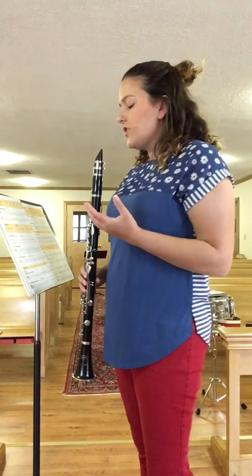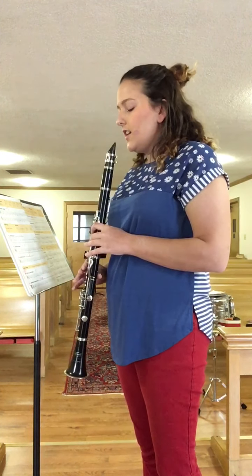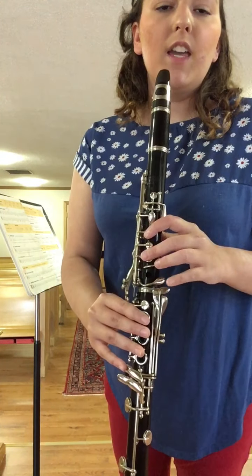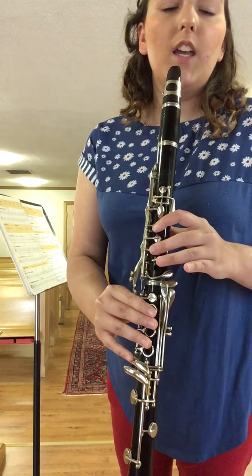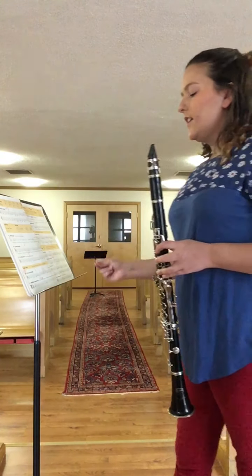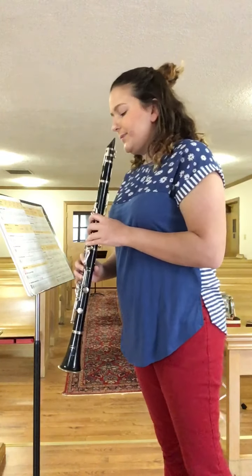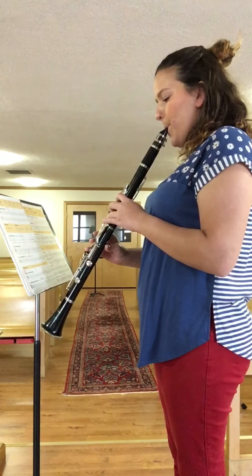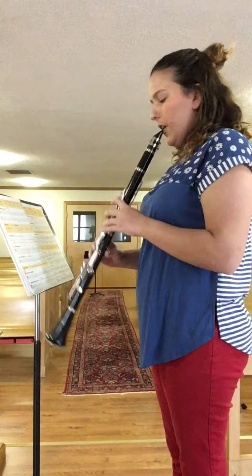Half counts starts on C, so we have C, C, C, D, rest, rest. Going from C to D, you're only picking up that ring finger. So C looks like this — D, you're picking up that ring finger. Let's try playing C, C, C, D together.